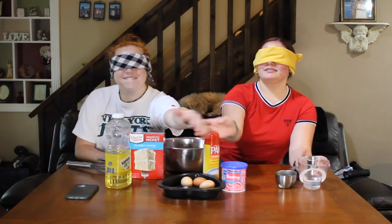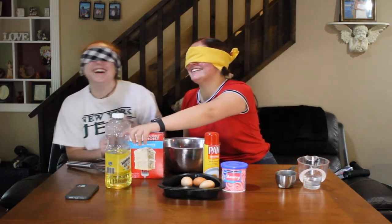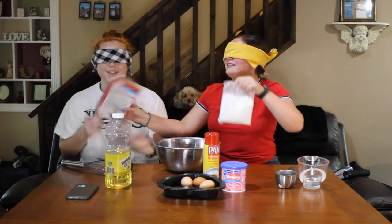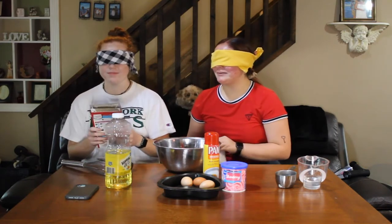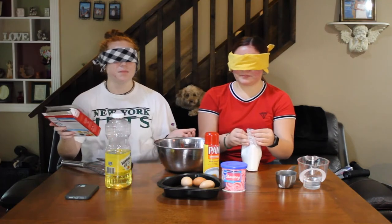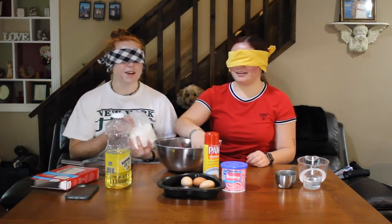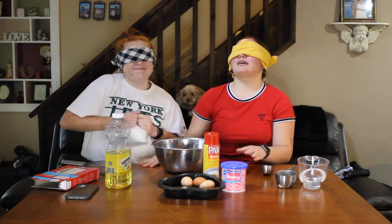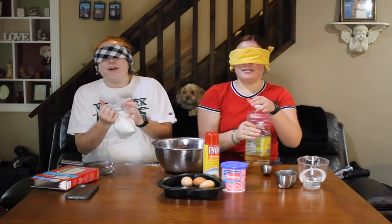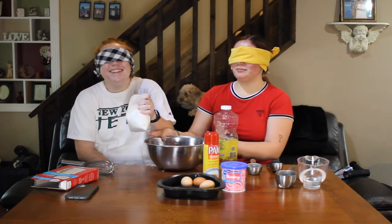Where's the cake mix? I got the cake mix. Thank you. You can play with the box for a minute. How am I going to — let me see it. Can you use your teeth? No, I'll kill you. Where's the oil? I'll get that while you're doing that. Oh no! I spilled a little bit of it. Put it in the bowl right here.